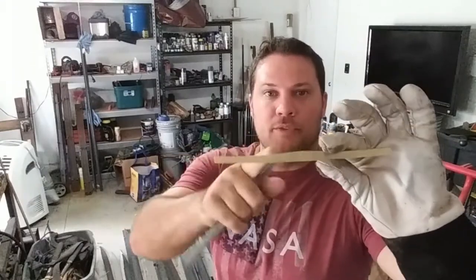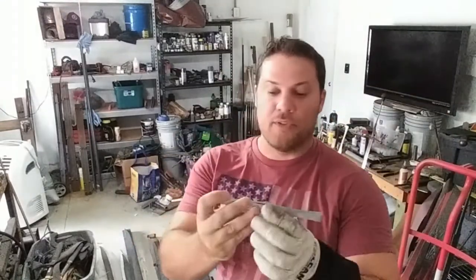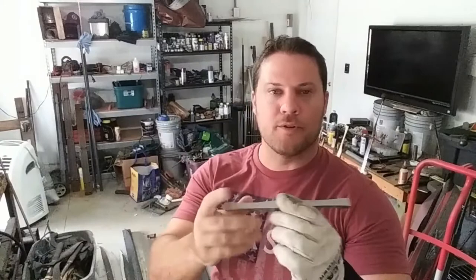What we're going to do next is heat up the ends of the brass and curve them a bit more — that will be the next step for the brass. For the steel, we're going to take these square ends and facet each of them, so the cross section will turn into an octagon on each end while it stays square in the middle. That's a very common European guard shape.